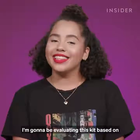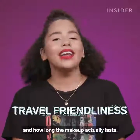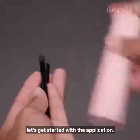I'm going to be evaluating this kit based on how well the products perform, how travel-friendly it really is, and how long the makeup actually lasts. So now that I have a little feel for the product, let's get started with the application.